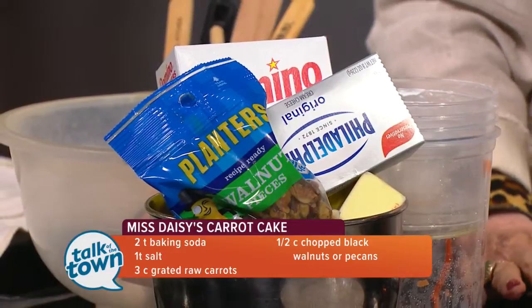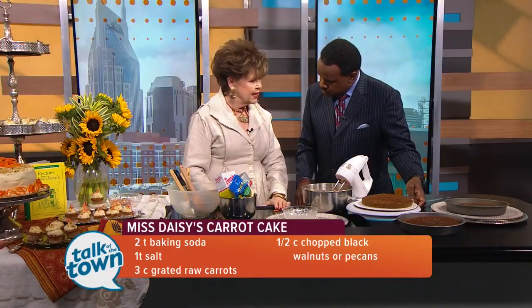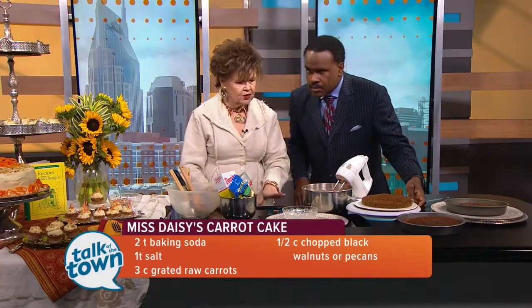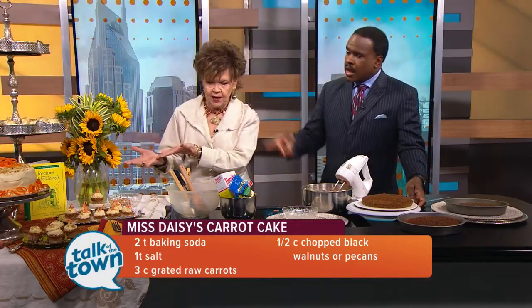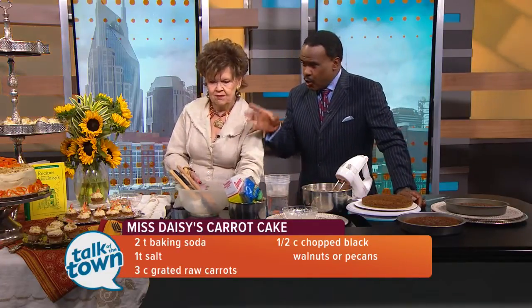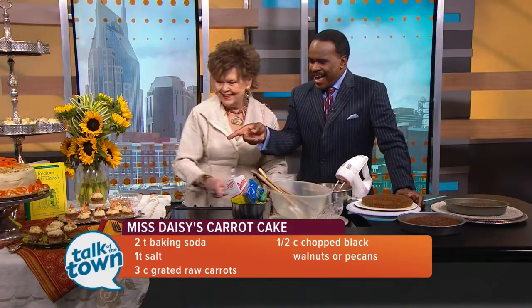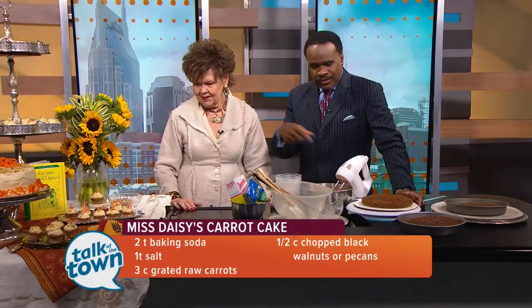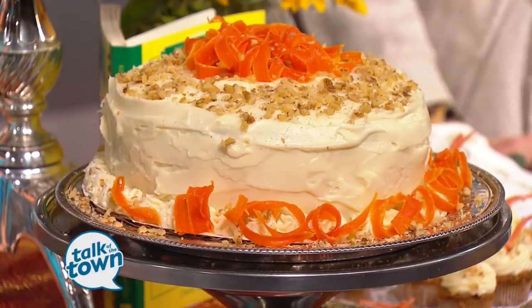We're going to bake these layers at 325 to 350 degrees for about 25 minutes, let them cool, make your frosting, then ice your cake. You can do the traditional cake — and we'll talk about the carrots on top — or you can do mini cupcakes. This recipe would yield about 60 mini cupcakes.